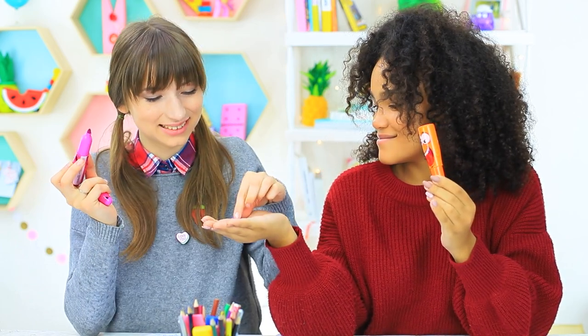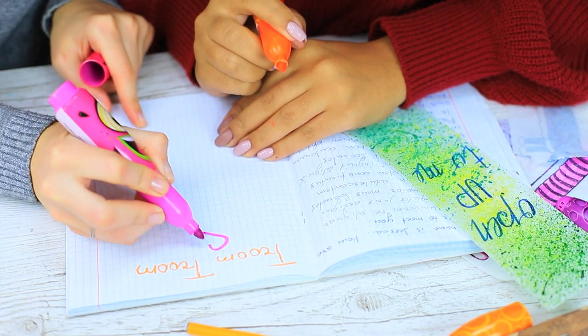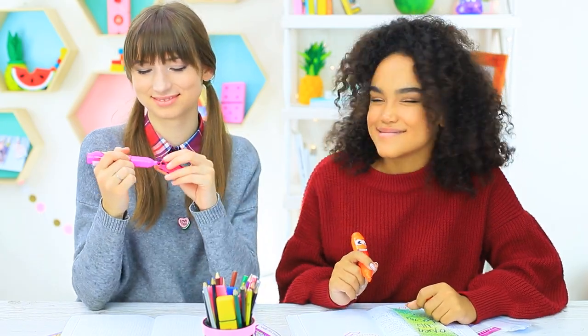The teacher knows a lot about his students — he knows that candies are the best reward for them. Now the girls will work even harder.